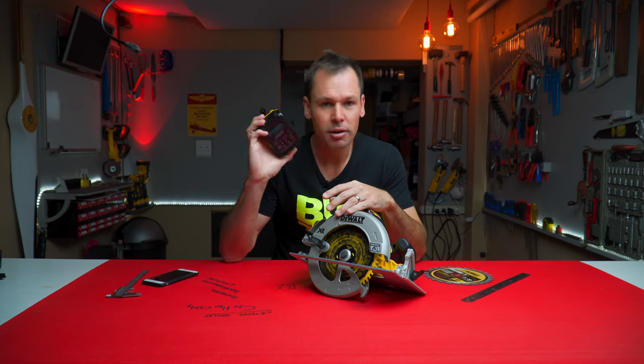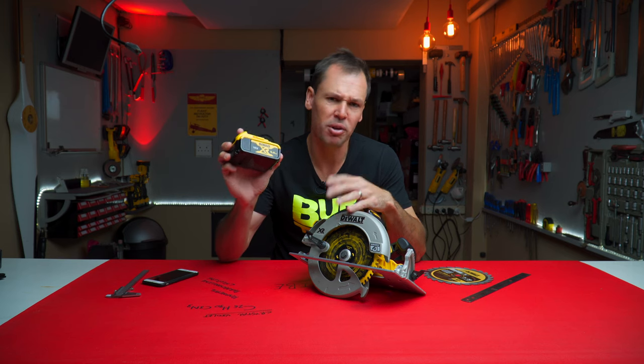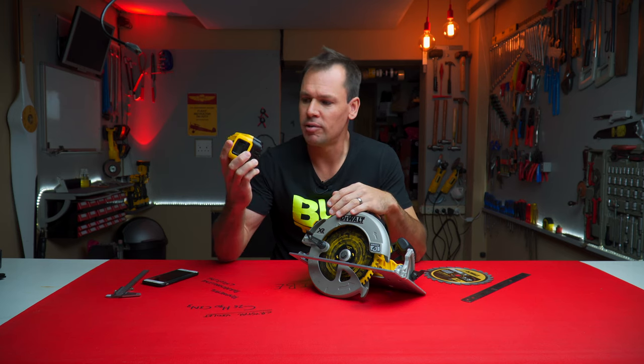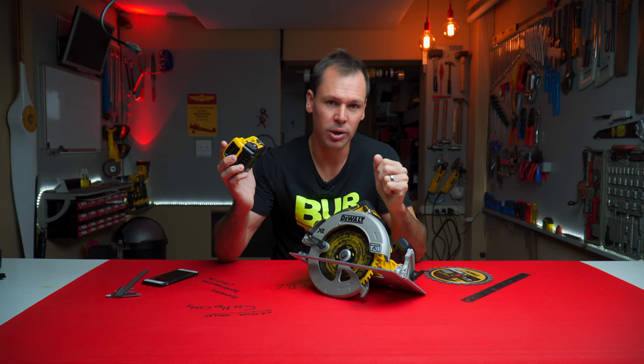I use the 5 amp battery. Now I hear some people use the 2 amp and the Flexvolt 60 volt battery — that's like a 9 amp battery I think — and with the 2 amp, the smaller batteries, they're not working that well.